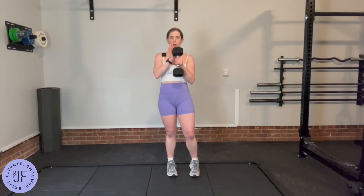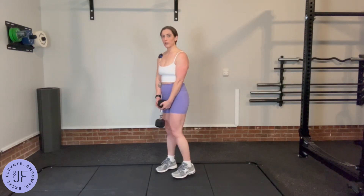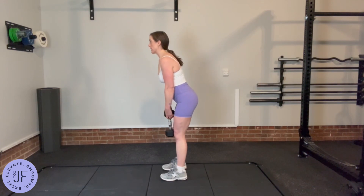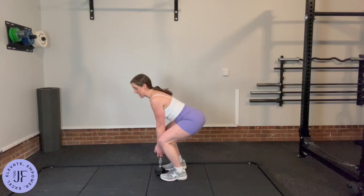For this you're going to need one dumbbell, and you're going to hold it by the top. Then we're going to send our hips back to load up our glutes and our hamstrings, and then bend the knees to come the rest of the way down.